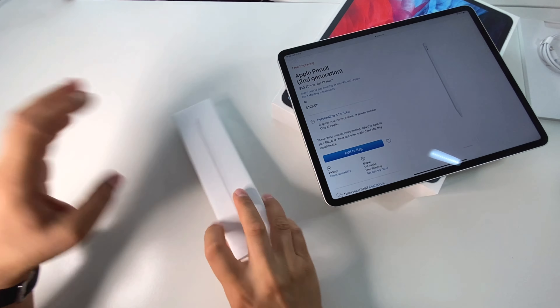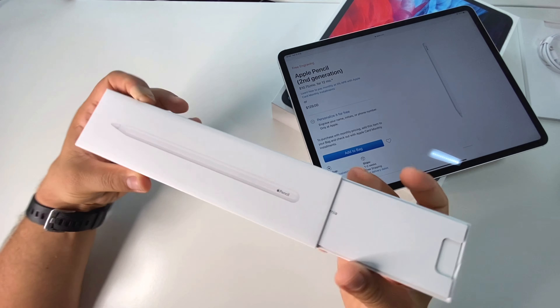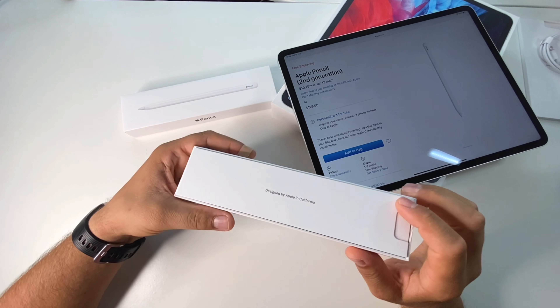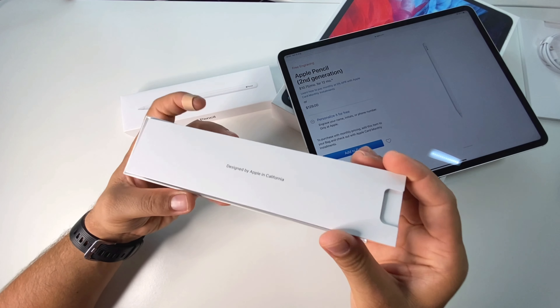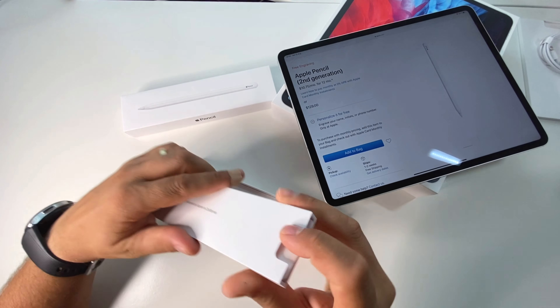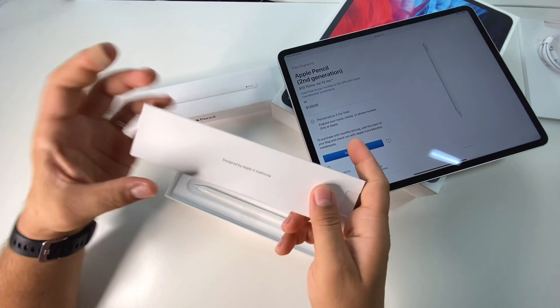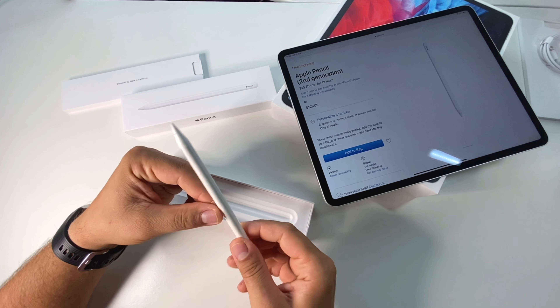It has hardware improvements, wireless connectivity and wireless charging, wireless pairing — because you can put it on the side of your iPad and it will automatically pair and charge.